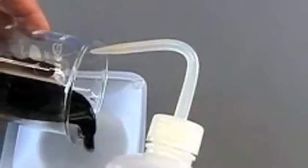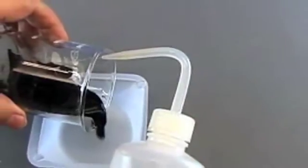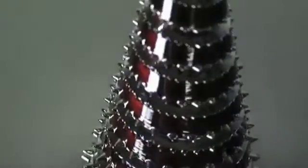Now since the fluid's weight is part of the reason why the fluid returns to its normal state, what happens when you put the ferrofluid in a microgravity environment? Upon removal of the magnetic field, would the fluid retain its spike shape? I believe it would.